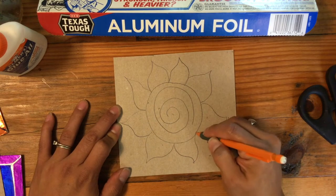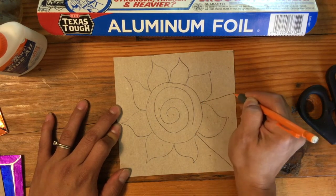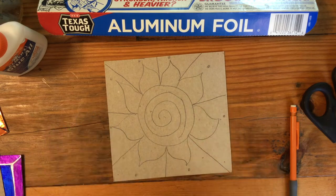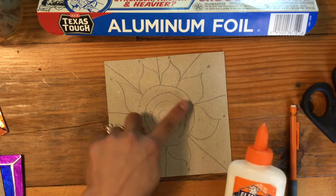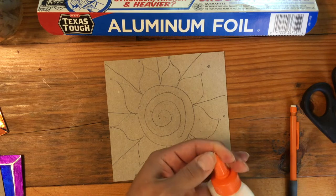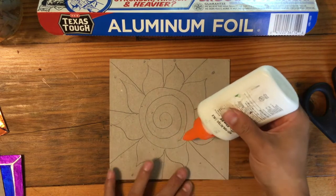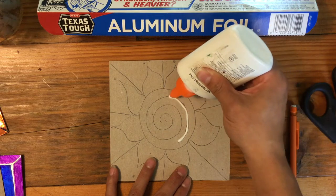The more detail that I add to this the better it's going to turn out. I like drawing it out first because I like to get everything down exactly how I want it. Now I'm going to trace over all these lines with my glue. Wet glue is what we need because I'm going to go over my pencil lines — all these pencil lines are now going to become glue lines.